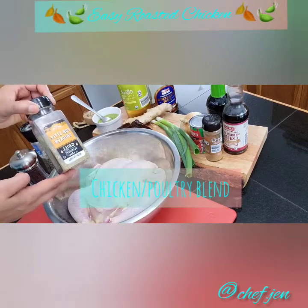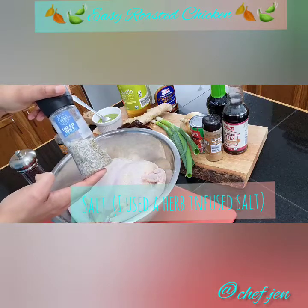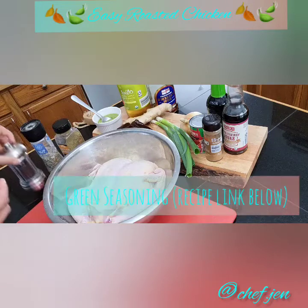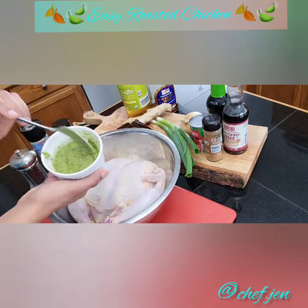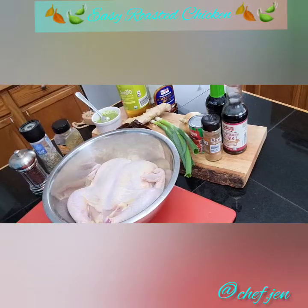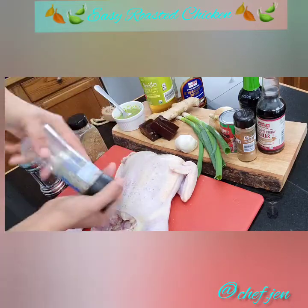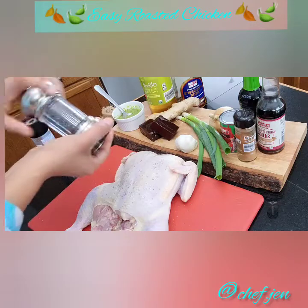Add the seasonings to suit your taste and preferences. The recipe will be listed in the description where I'll add the recommended portions. However, I want you to be comfortable in your kitchen — feel free to add other seasonings that you like.